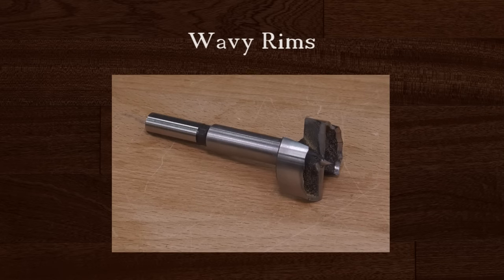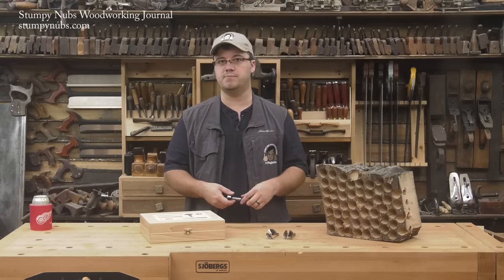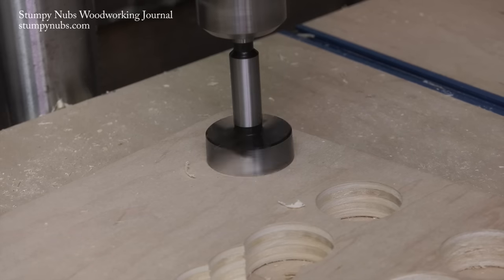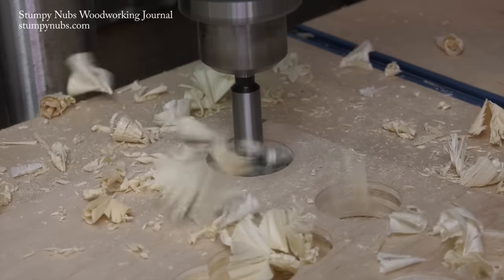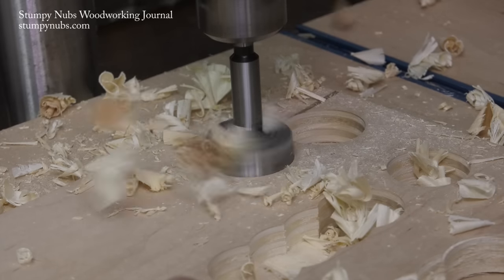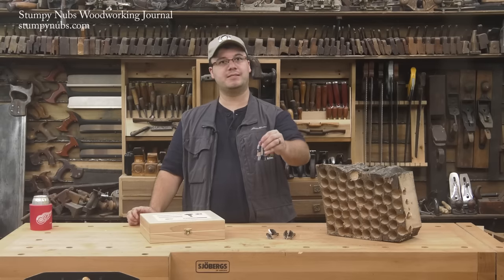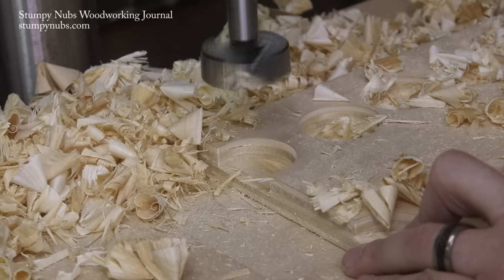Wavy rim bits are designed as a compromise between sawtooth and continuous rim bits. Wavy rims have points, but they're more comparable to knife edges than sawtooth. The unique wavy grind breaks up shavings so they can be ejected more easily, keeping the hole cleaner and the bit cooler. There's also less of the rim doing the actual cutting compared to continuous rim bits, which further reduces heat buildup, yet the rim still guides the bit cleanly whether entering at 90 degrees, at an angle, or overhanging the edge.